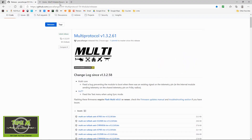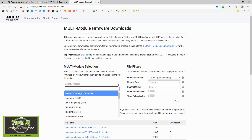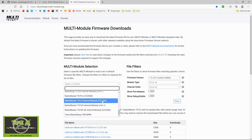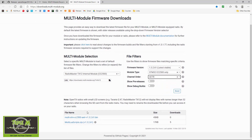Let me quickly show you how to download the firmware. We go to this webpage, then go to firmware download. I'll use my RadioMaster TX12 as an example. For the TX12, you go here because it only has the CC2500 chip in it. You can see 1.3.2.61 is the latest stable version — it picks that automatically. Then you must pick your channel order, which mine is AETR.